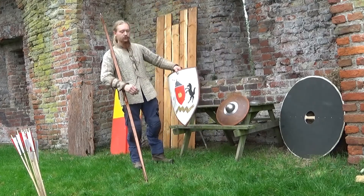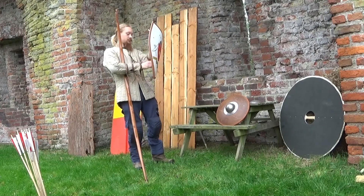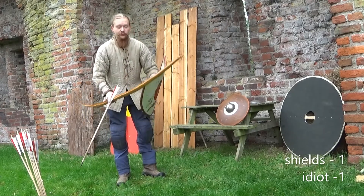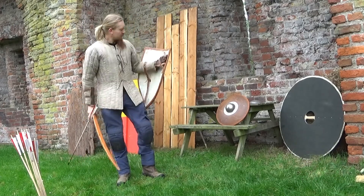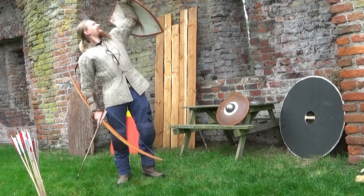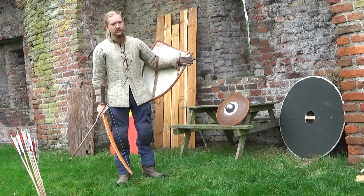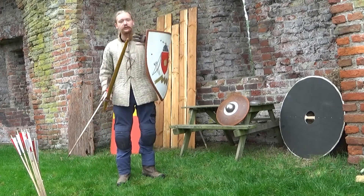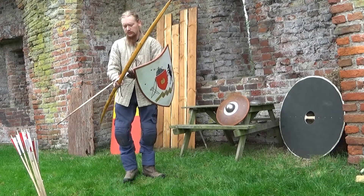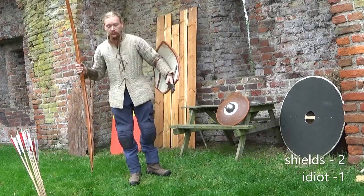That was center grip. Also got strap shields. The corner of the shield is definitely interfering with the bow. Now, you may have heard of a country called Mongolia. They also use shields — small or round ones — strapped around the wrist and the elbow, freeing the tip of the hand, as Shad mentioned in his video as well. No interference whatsoever with that.